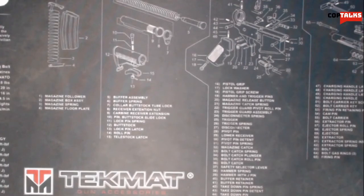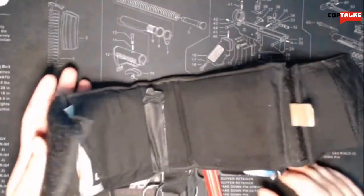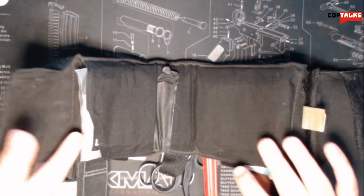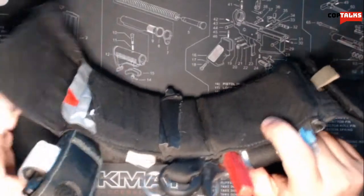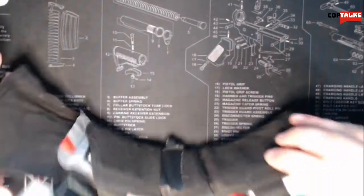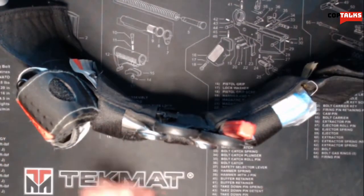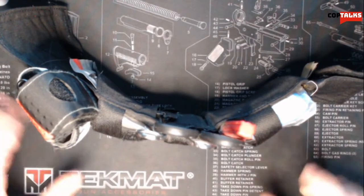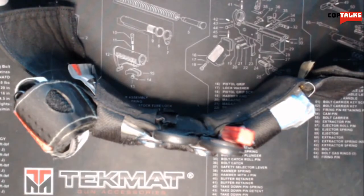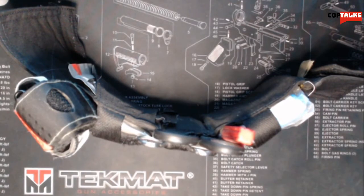Hey there guys, welcome back to the channel in another video. So many of you know that I carry an ankle medical kit. I'm a huge fan of this. I can carry this on duty, off duty, side gigs, whatever I'm doing. As long as I'm wearing the appropriate pants, this thing fits fantastically. I have like a chest seal and everything. I'll probably do a whole other video of this once I update it. But basically I've got everything I need to do a little bit of airway, a lot of hemorrhage control, some really immediate care stuff right there on my ankle until I can get to my medical bag in my vehicle or my house or wherever. So the only thing that was really missing was an effective trauma bandage.